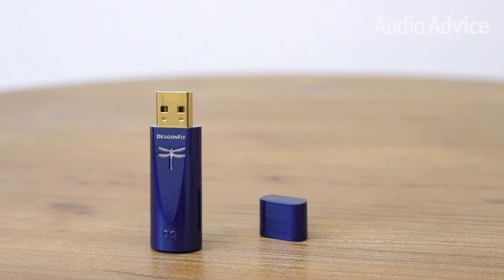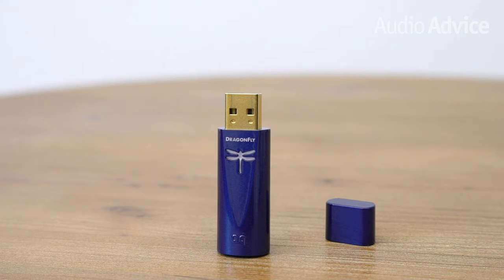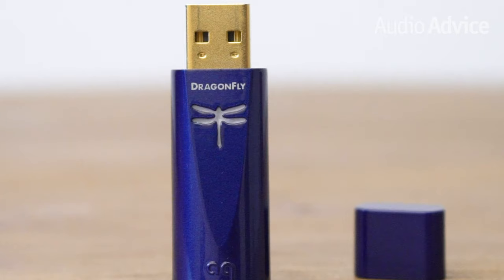Inside the Dragonfly is a USB DAC that bypasses the DAC in your computer or phone, while greatly improving the sound. The output of the Dragonfly is also far more powerful than the headphone jack on a computer or a phone, which helps your headphones really come to life. For those who use their computer at work or at home a lot, Dragonfly USB DACs are a super simple way to dramatically improve the sound of your headphones.